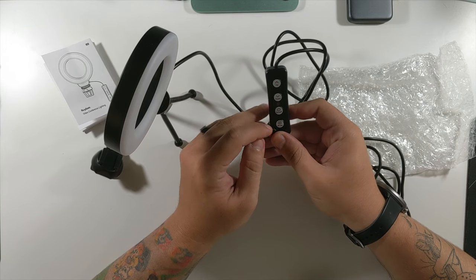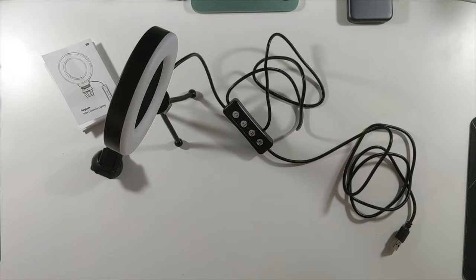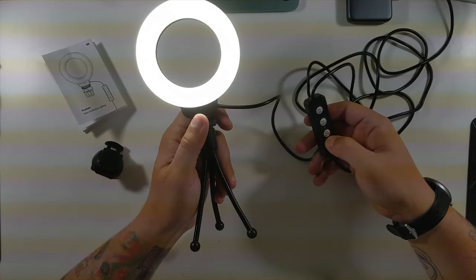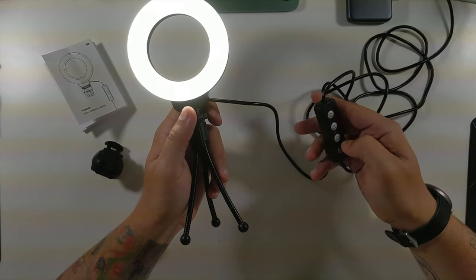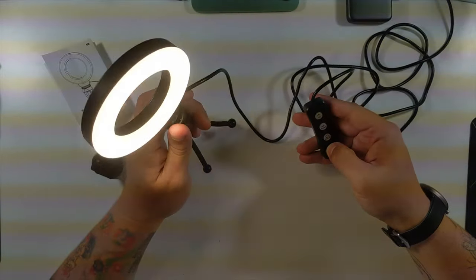It looks like we've got different modes — there's a mode button, on/off, and up and down controls. Let's plug it in while we're on the overhead. So there's the on button — this takes the brightness down and this takes it all the way up. And there are modes — different white color tints.